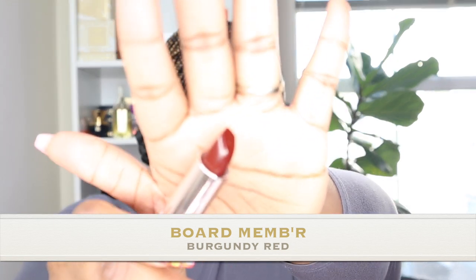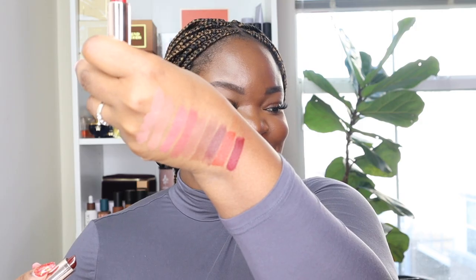Second to last is 'Board Member,' a burgundy red. Oh my gosh — I should have saved this for last. This is a gorgeous red. If there is one shade you absolutely need, it's Board Member. I don't care what complexion you are — this is going to look good on you. Valentine's Day — let's have a moment of silence. This color is out of this world. My favorite, hands freaking down.